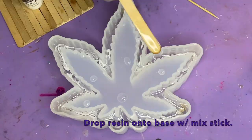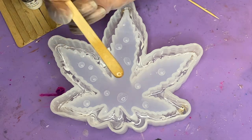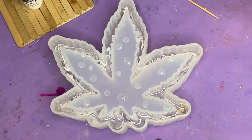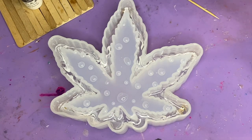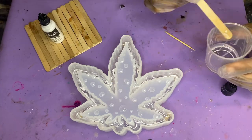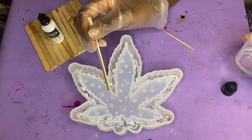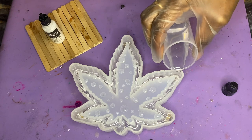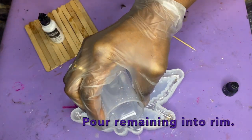Then you're going to come in with resin again and pour a little bit more over the ink — that's going to disperse the ink and create this whimsical effect so you can still see through into the clear parts. For the center part, to get that raindrop effect, take your mix stick and drop a few droplets directly onto the base. Make sure they're not too big where they're merging into each other, but still big enough to hold the effect. Once you have your raindrops how you like them, add the remaining resin into the rim to further build on that smoky cloudy effect with the alcohol ink.